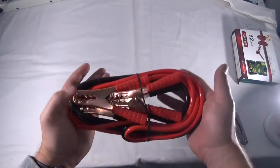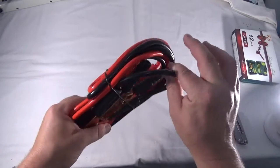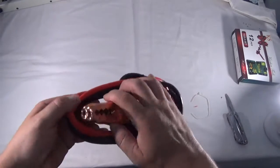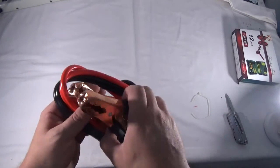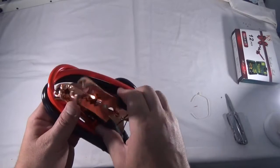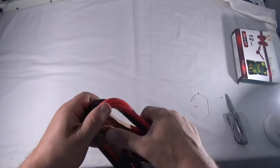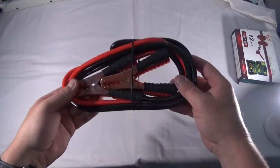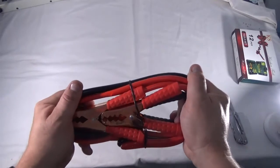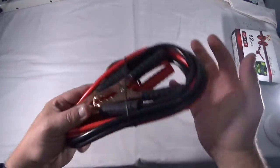We have two meters of jumper cables and this is pretty thick — this is like four gauge, I think. That's pretty thick, and these clamps are really sturdy too. This is actually pretty good quality jumper cables. It may not be long enough though — two meters is about six feet. If you can get the vehicles close enough, this feels like pretty good sturdy quality. I like that a lot.